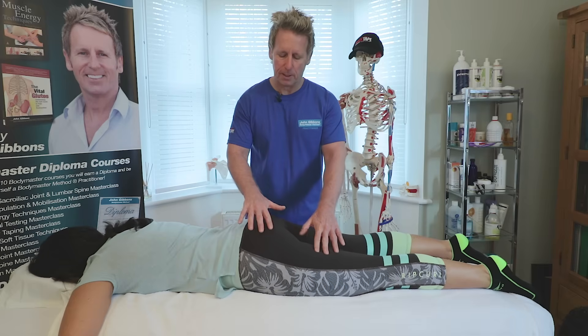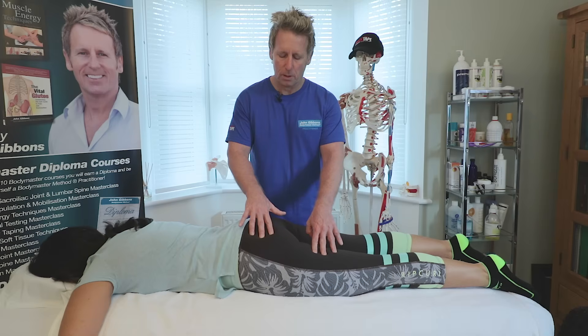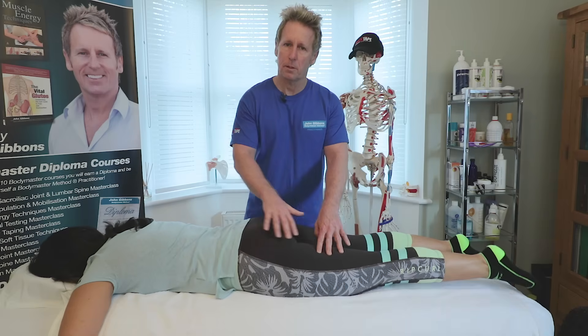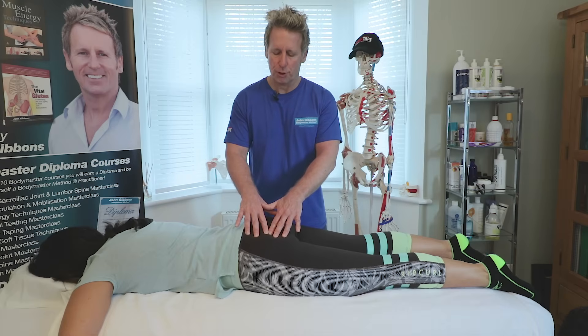Now if I lightly palpate, let's confirm that. When you're ready, can you lift? Okay and relax. Good, once more. Hamstring before the gluteus — so this is number one and then this is number two.